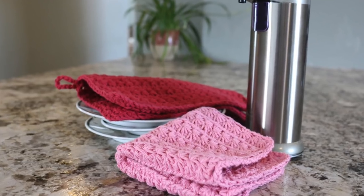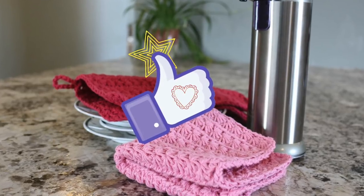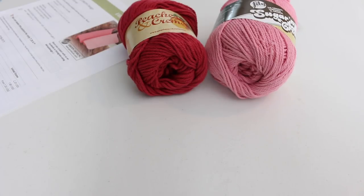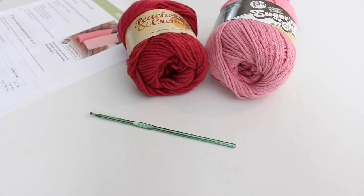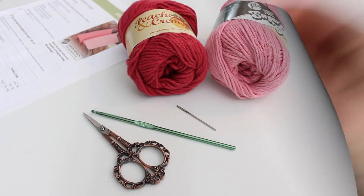Thank you for watching, commenting, liking this tutorial if you like it, and sharing the YouTube link with your friends. To begin, I have printed the pattern and chosen some 100% cotton yarn. You will also need a G 4mm crochet hook, a pair of scissors, and a yarn needle for weaving in ends.